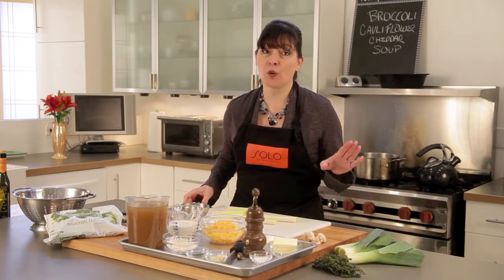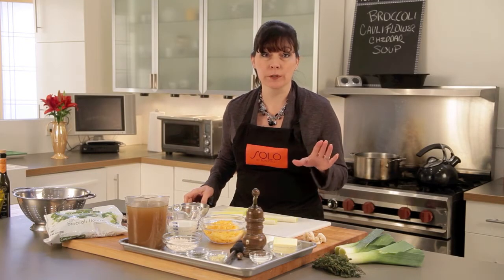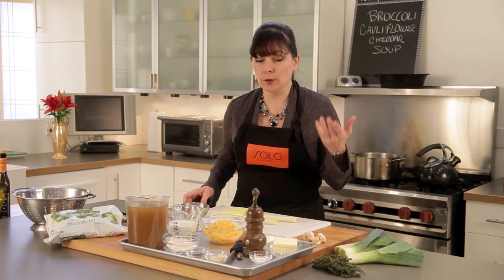One of my favorite meals, lunch or dinner, is a great bowl of soup. Why open a can when you can make it so easily yourself?